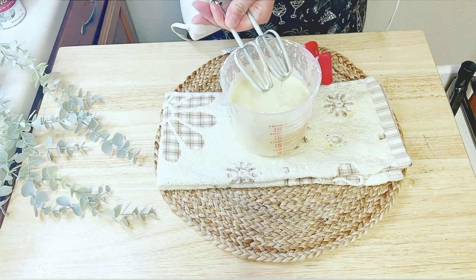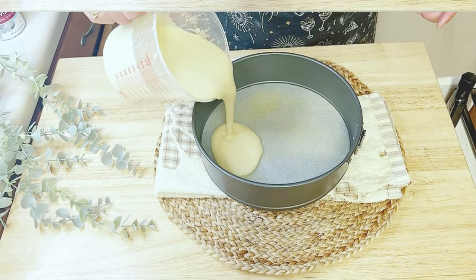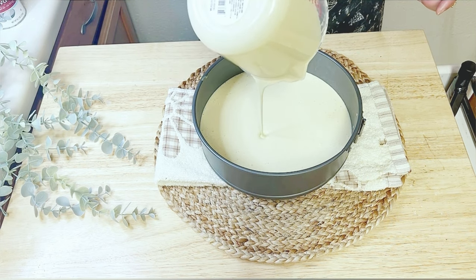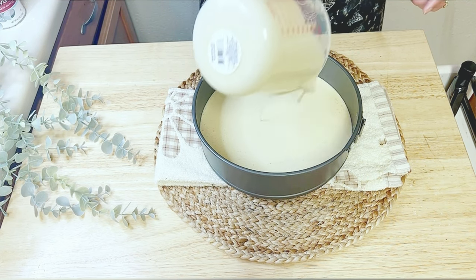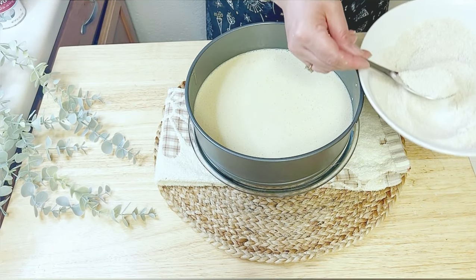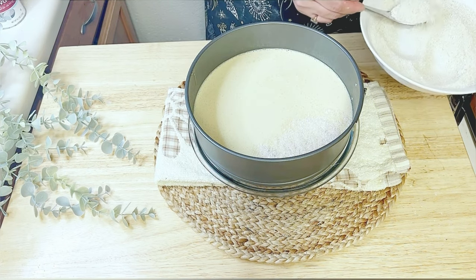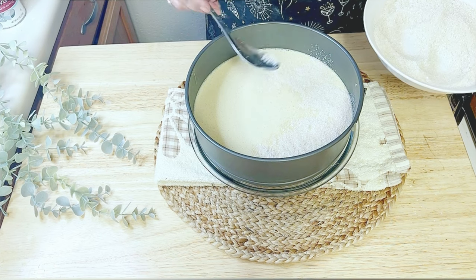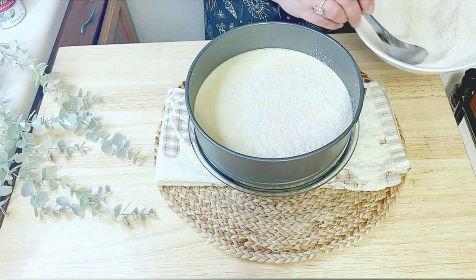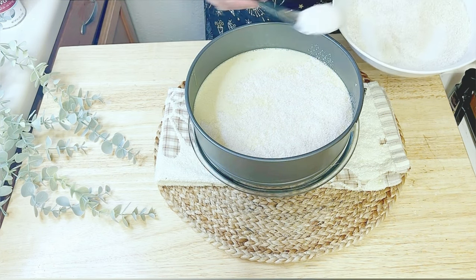Once we have blended our cake batter, pour the mixture into the baking tray. After pouring the mixture, spread the coconut and sugar mixture over the batter — this will add a delightful coconut flavor and texture to the cake. If you are enjoying the video, don't forget to like it and leave a small comment. I would love to know which country you are watching from, so please share in the comments below.